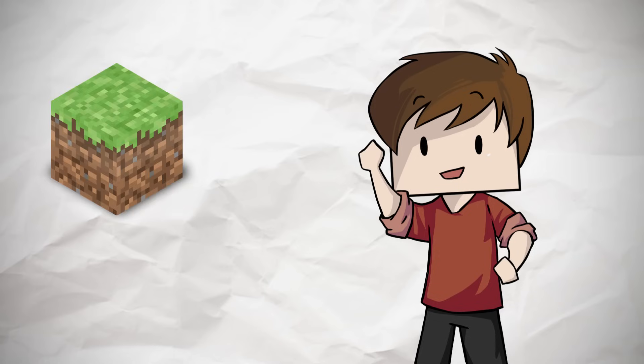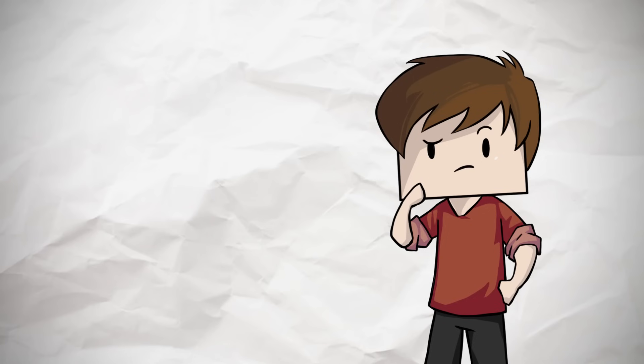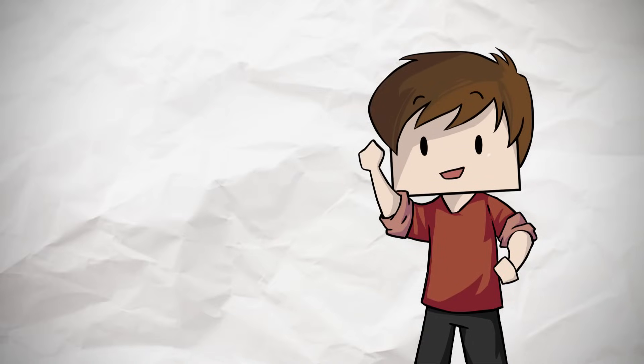I normally don't like doing block-for-block tutorials, as many of you already know, but I've put together a really nice design for a compact, efficient house that still looks great. It's really flexible — let me show you how to make it.